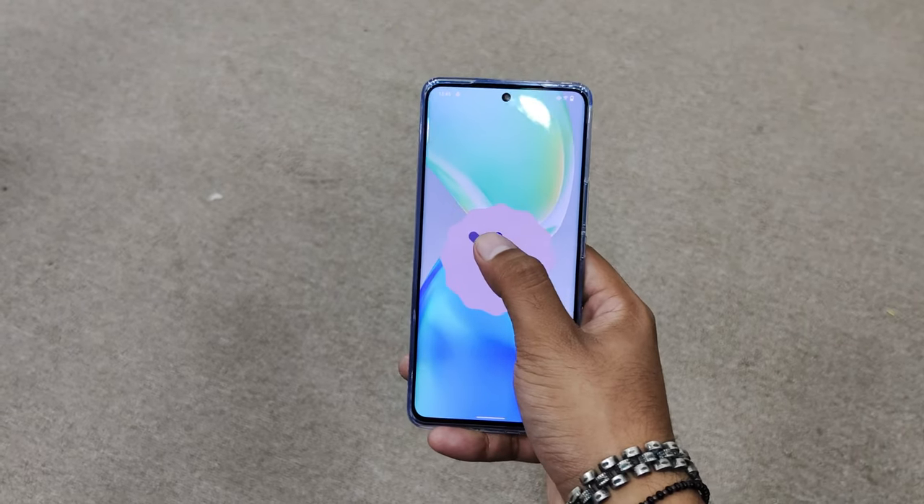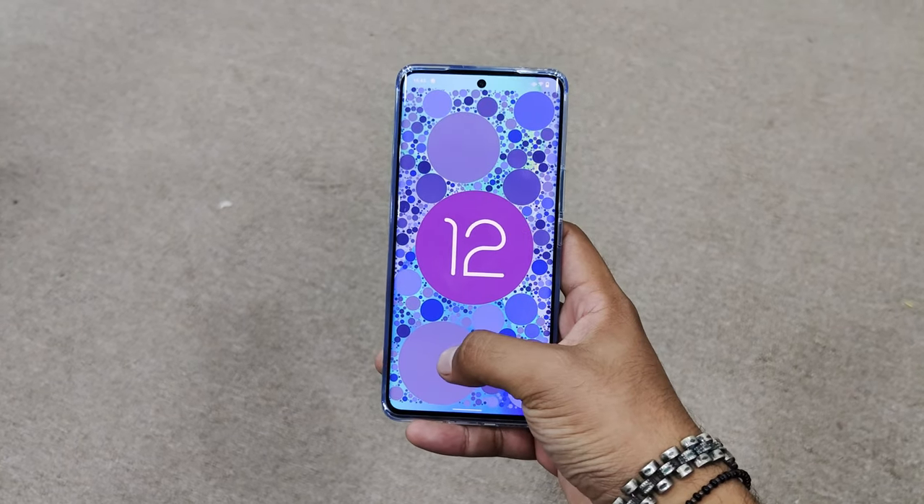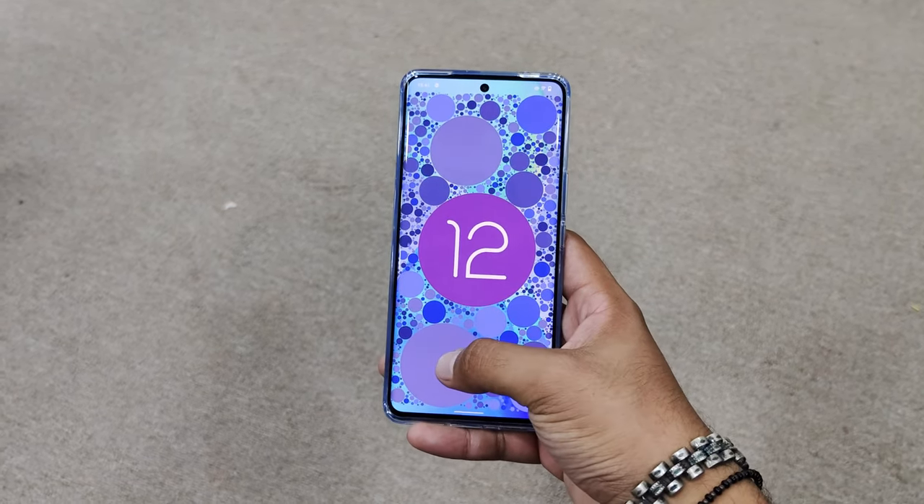We get an in-display fingerprint scanner, which is quite fast and accurate compared to other phones. It runs Android 12 and Funtouch OS 12, which I think will be updated very quickly.